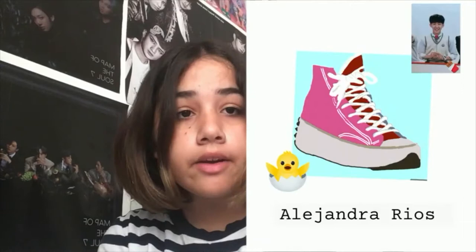Hi, this is my final project. I made it with Google Drawings and added color with IBS Paint.